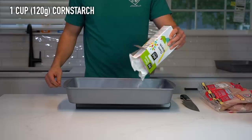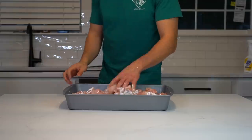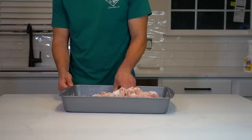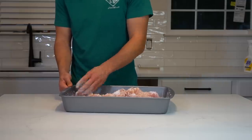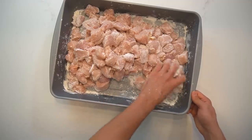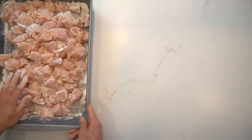Once you have finished all of your cutting, coat the chicken with 1 cup or 120 grams of cornstarch. This will help for a more even breading. If you don't have a big roasting pan like I'm using here, you can add the chicken to a large zip-top bag, add in the cornstarch, and then shake it up to evenly distribute it. Just make sure that all the pieces of chicken have a coating of cornstarch on them.